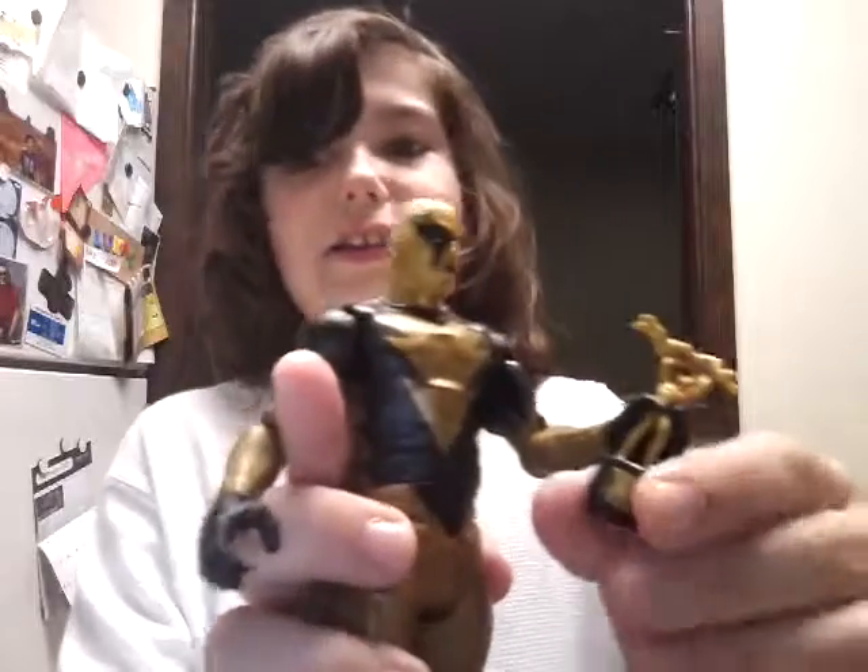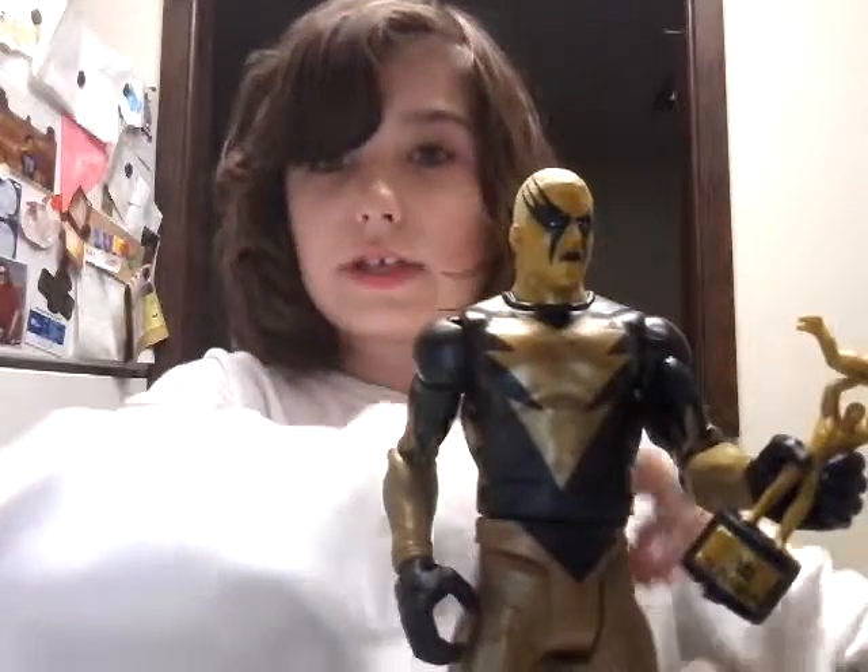So yeah guys, if you haven't subscribed already please do so, please like this video, and watch more of my videos. Lucas out.